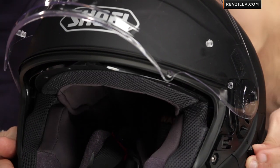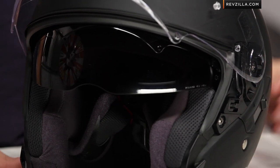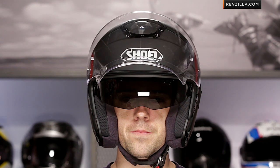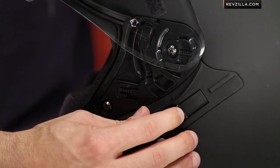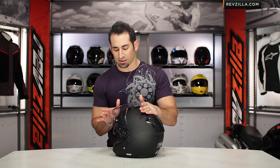We're using the premium QSV-1 sun visor system here on the J.Cruz — optically correct, fog-free, retractable, operated with a very easily found slide on the side, same as the Neotec, same as the GT Air. It's cable operated so it's very smooth, no clicking. You can see it as it drops down, gives you plenty of coverage, and is replaceable. Really nice touch — nice to see that integrated.